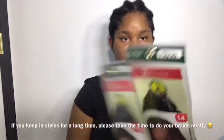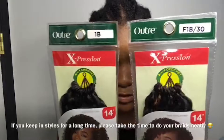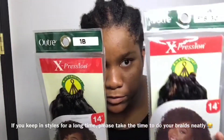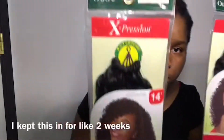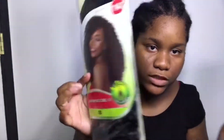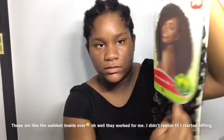So this is the hair I'm using — it's called X-Precision. I'm using it in two colors: this one is F1B/30 and this one is 1B. It's called Bahama Curl, 14 inches, and each loop has four strands. That's what we're going to use today — here's what the hair looks like.